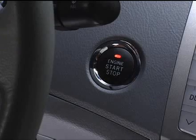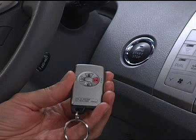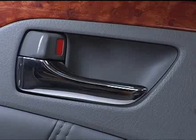Keep in mind the smart key function will not operate when any of the doors are not fully closed or if the engine is on. The doors will also not lock if you've left your smart key inside the Avalon. If any of these situations occur, you'll hear a beep.